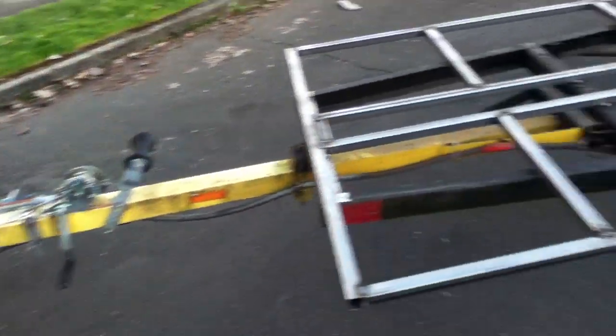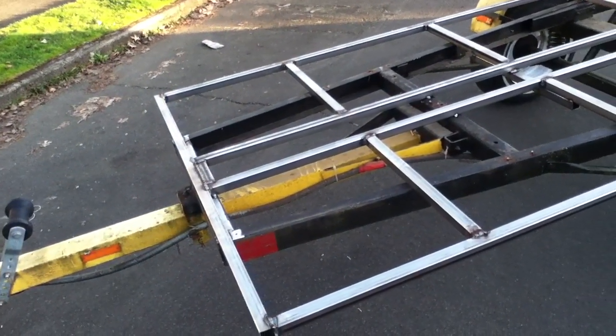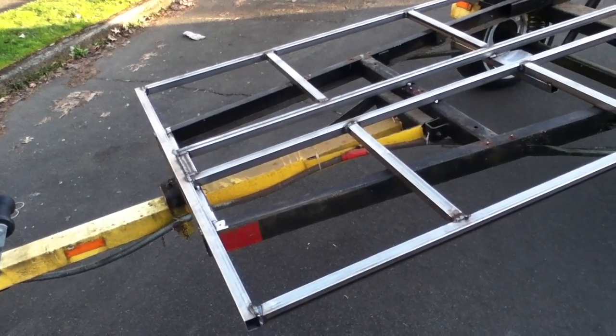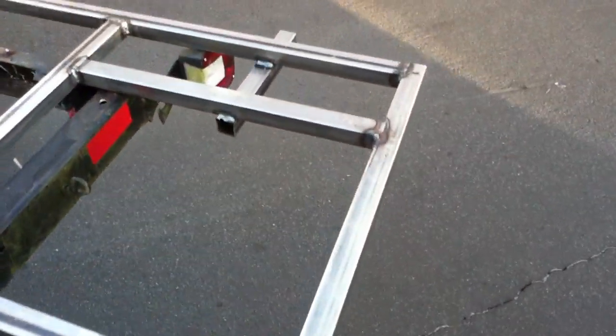It's a boat trailer converted to a flatbed platform, and we're going to put the platform on it. So instead of using heavy C-channel or I-beam, we layer up and weld all the box tube.